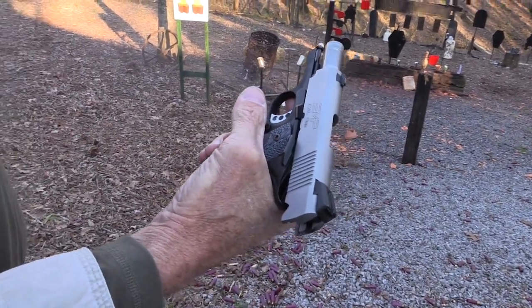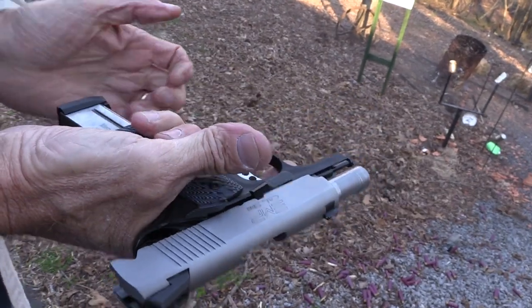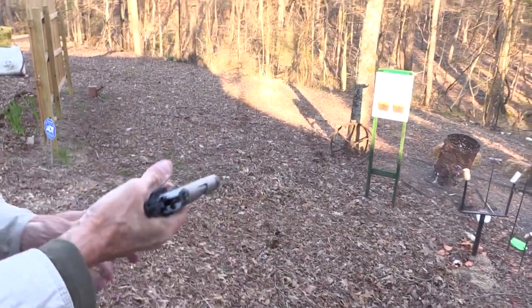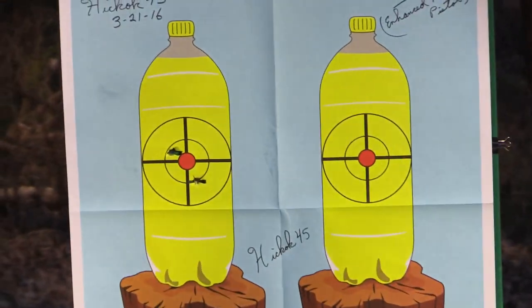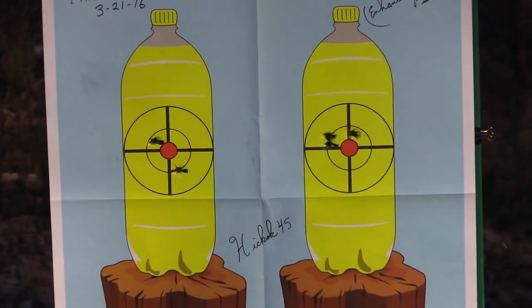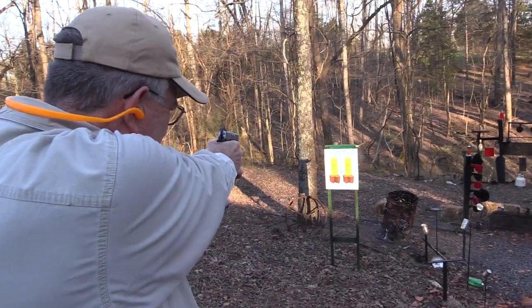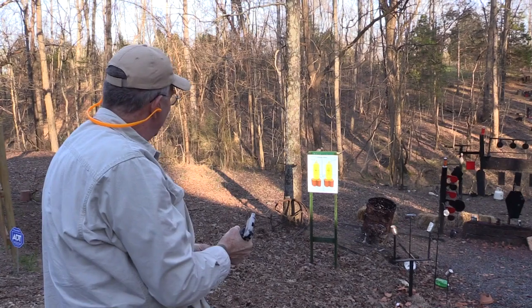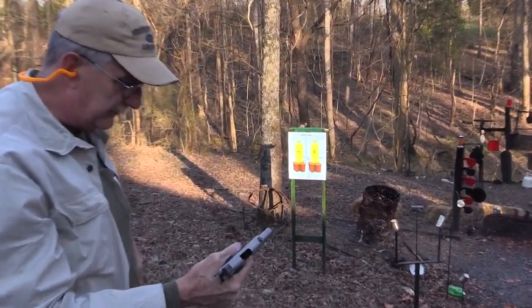The EMP from Springfield — finally got my hands on one. Let's reload it and put a couple on that 2-liter target. See where to hold. I think the sights are pretty much on, if I can hit anything with it.